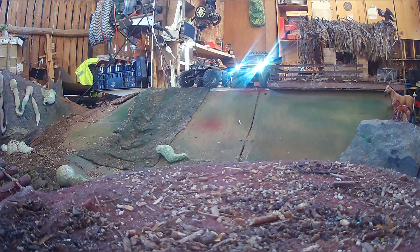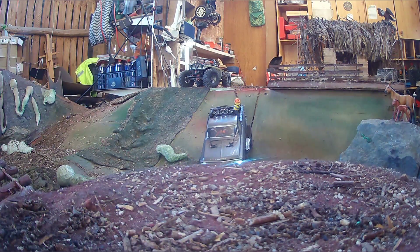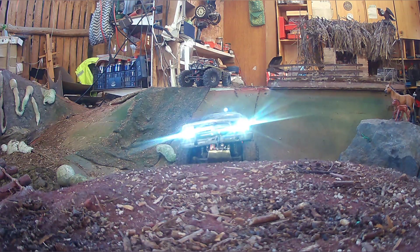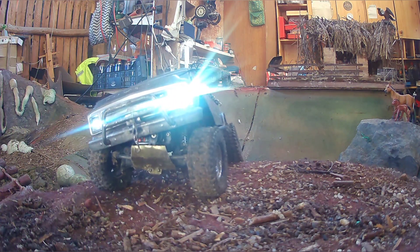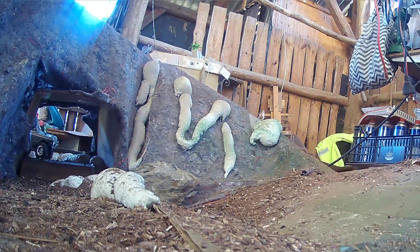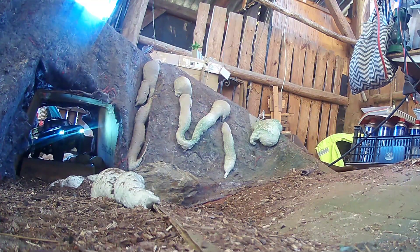Hey, guys, it's me Thomas and welcome to my little channel. I want to talk about how to get our crawlers to go slowly and nicely. Here you see my C10 running at stock engine and slow gear 5M. It works really great — it's slow, very sensitive, every little bit on the trigger I see instantly the wheels turning.